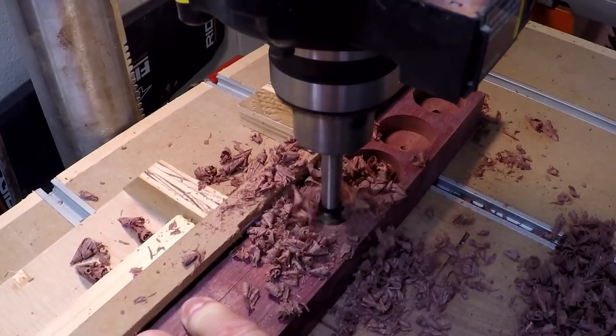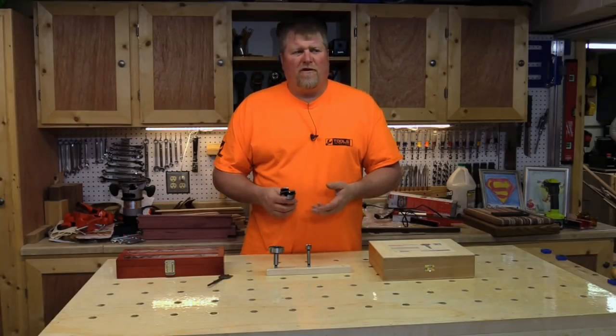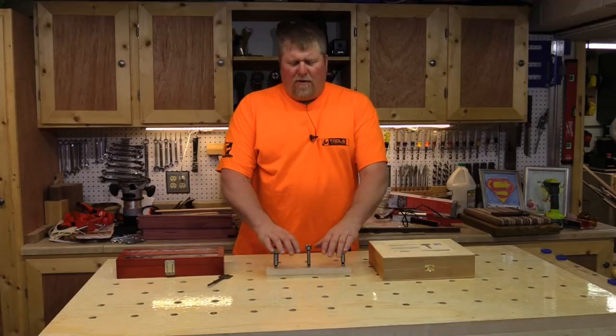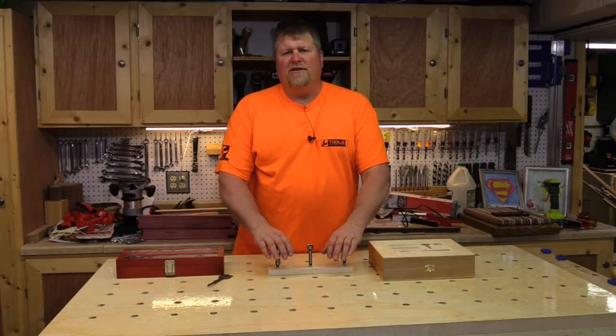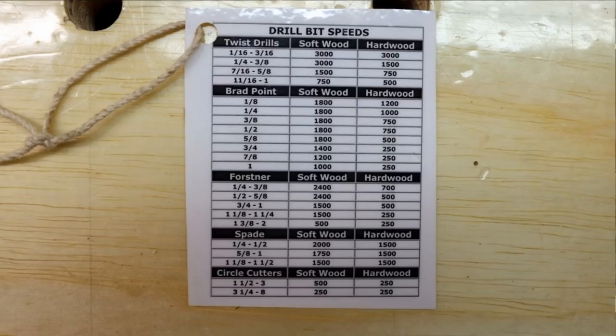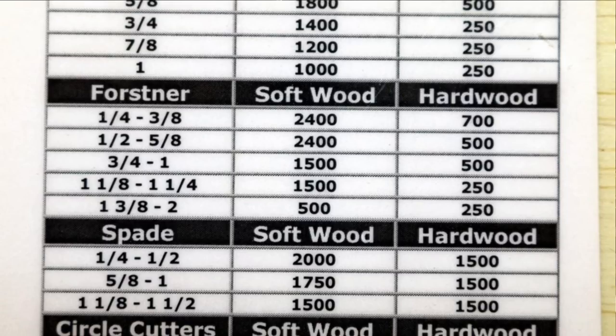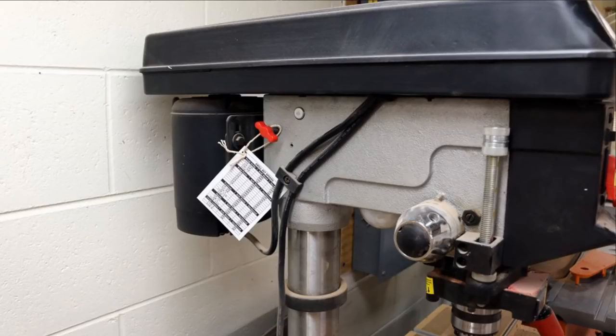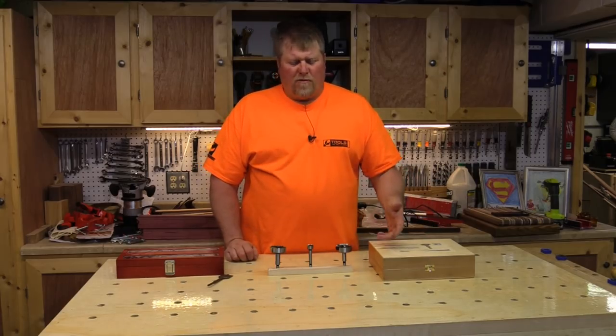So the older bits, the cheaper bits didn't perform very well. One thing I neglected to say was I ran each one of these bits at a speed of 250 RPM on the drill press. I have a little guide that hangs on my drill press that has suggested speeds for the type and size of bits that you're using. I always keep this on my drill press and refer to it for whatever I'm cutting to make sure it's performing the best.